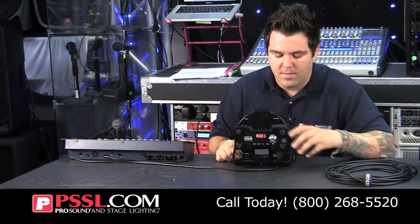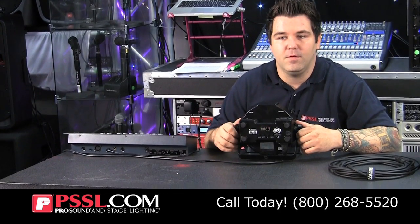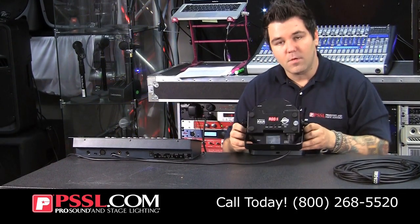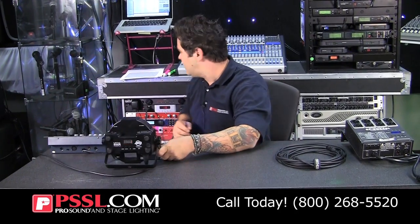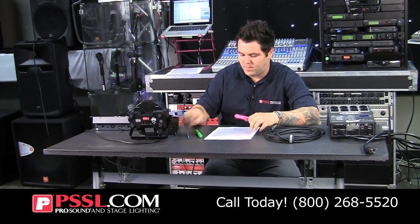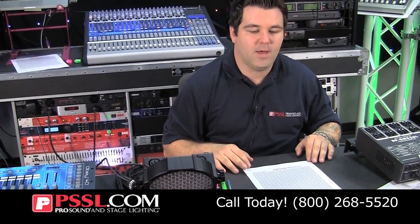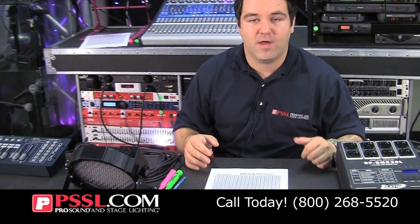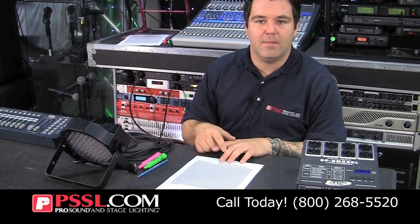Now, this can get extremely confusing. Let's say you've got three channels on one light, another light uses seven channels, and maybe you've got an intelligent moving head or a scanner that has 13 or 14 channels. It gets really confusing figuring out how to address the lights. So we've developed a chart that's going to be available for download — just click on the link below and you'll be able to print it out. It's important that you read the owner's manual provided with your light to first find out how many channels of DMX that light takes up, so that you can adequately map it.